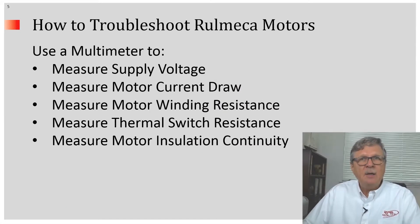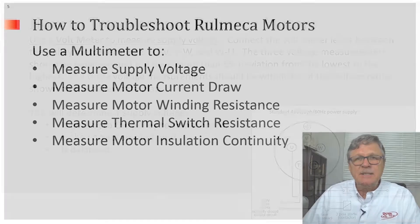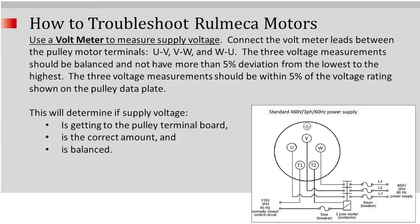Next we will discuss how to use a multimeter to measure supply voltage, measure motor current draw, measure motor winding resistance, measure thermal protection switch resistance, and measure motor insulation continuity. Electrical troubleshooting should always be done by a trained professional using personal protective equipment. The following troubleshooting tips assume that the conveyor control system has already been checked for trips.